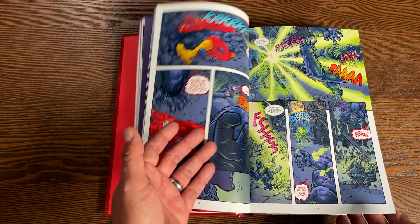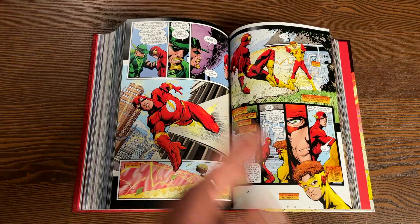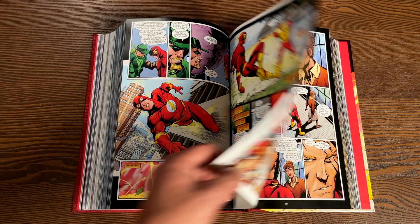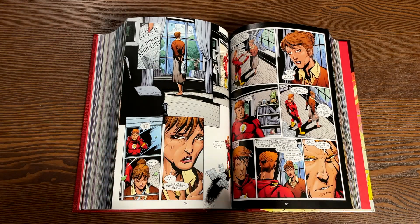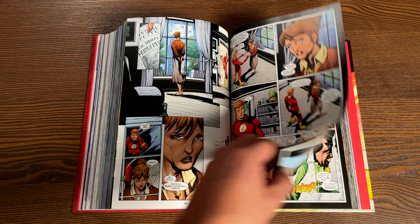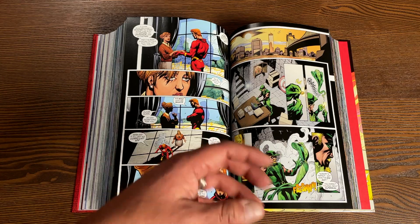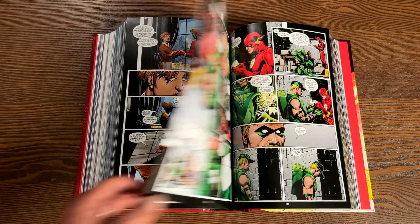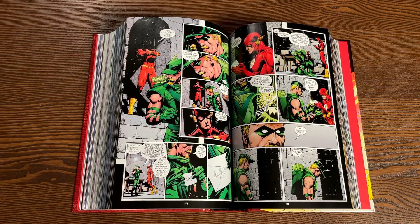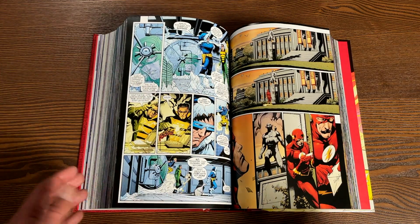The three arcs are also done by different artists. You have Scott Kolins wrapping up his run, Alberto Dose's run on Ignition, and then Howard Porter — the gentleman who used to draw JLA with Grant Morrison — joins Geoff Johns on Flash. His artwork by now is freaking awesome. I love his art during this run. I can never say who my favorite Flash artist really is because there's been so much talent on Flash, not just during Geoff Johns' run but throughout the history of Flash post-Crisis.